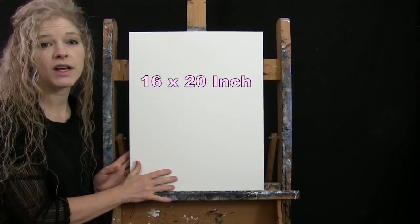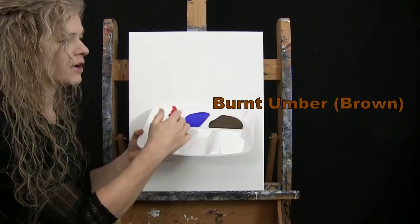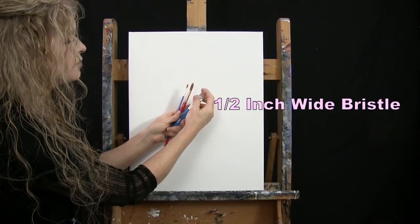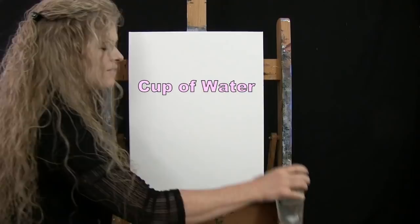For my materials today I'm going to be using a stretched and primed 16 by 20 inch canvas — you can switch up the size. I'm using acrylic paint with colors: Titanium White, Mars Black, Green Oxide, Fire Red, Ultramarine Blue, and Burnt Umber which I'll call Brown. For tools I have a white piece of chalk, a half inch wide flat bristle brush, a number 12 round synthetic brush, and a number 1 round synthetic brush — referred to as large, medium, and small.